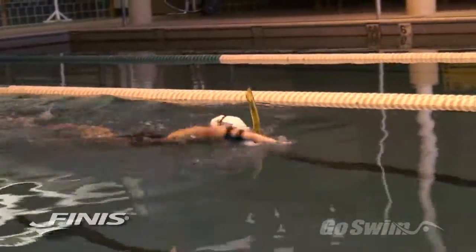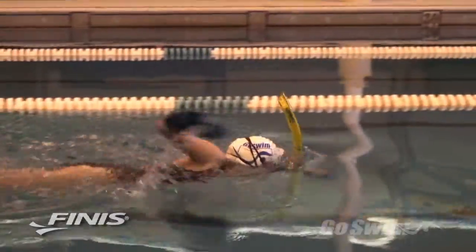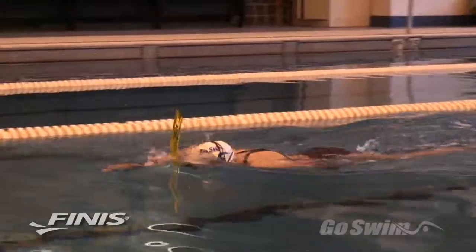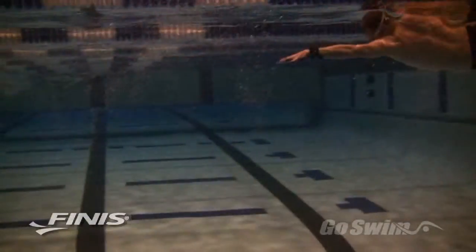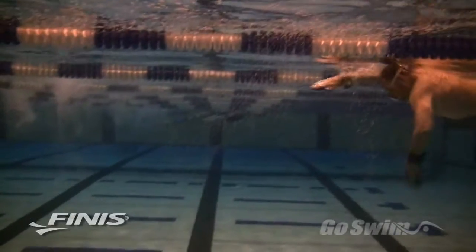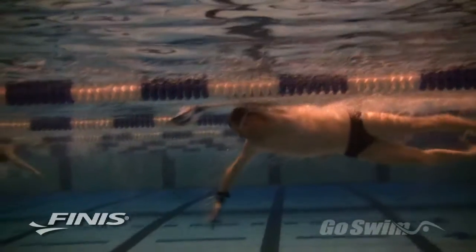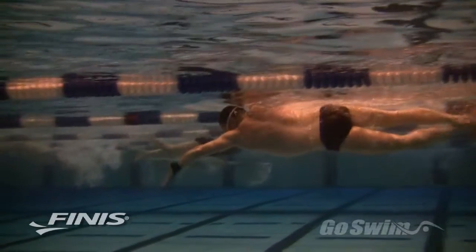For beginning swimmers, the Bolster is best used for short distances with lots of thought. While the Bolster is highly effective as a teaching tool, it's also effective as a training paddle. For advanced swimmers, the Bolster provides resistance at the same time as it reinforces good stroke technique. You get the strength benefits of a paddle workout and the benefit of EVF training.